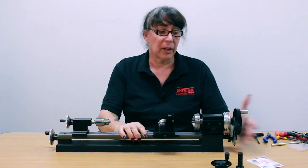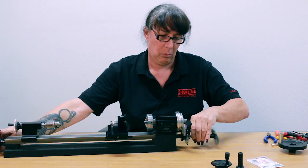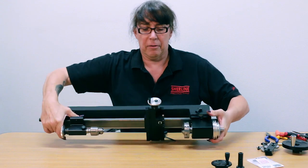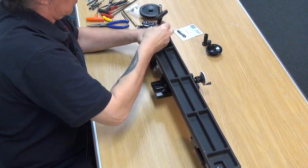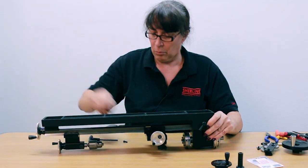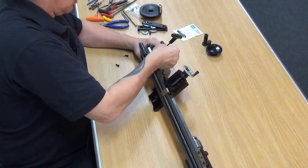The first thing we're going to do is basically take the whole thread cutting assembly off. And then we're going to take the base off. And then what we're going to do is remove part of the lead screw engagement mechanism.